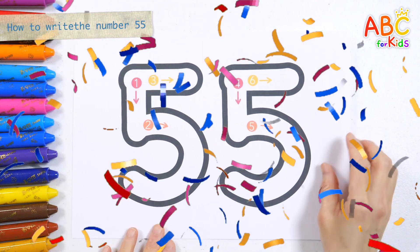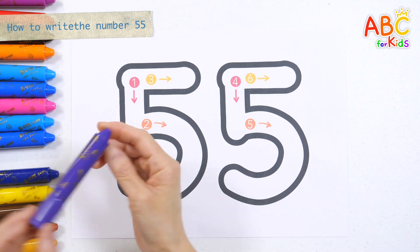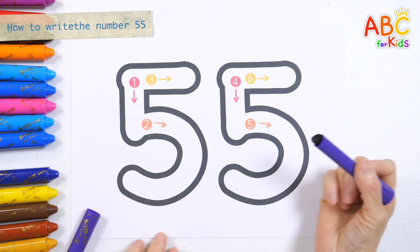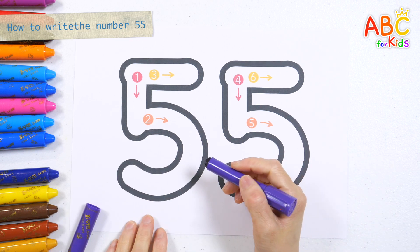Today, we will teach children about the shape of 55, a large number, and how to write it. Let's find out the writing order of the number 55.